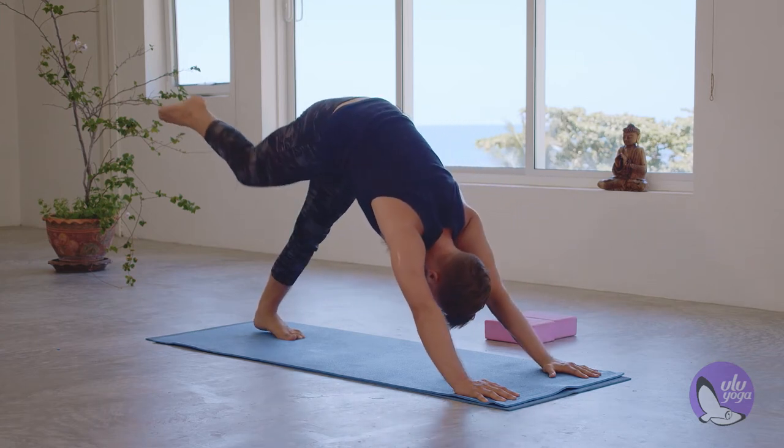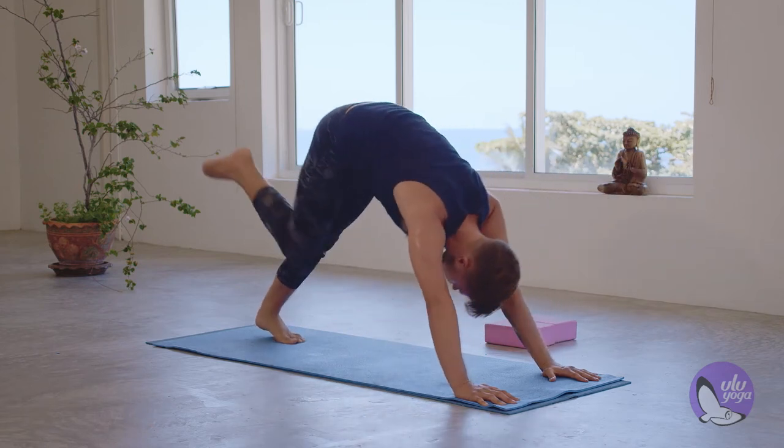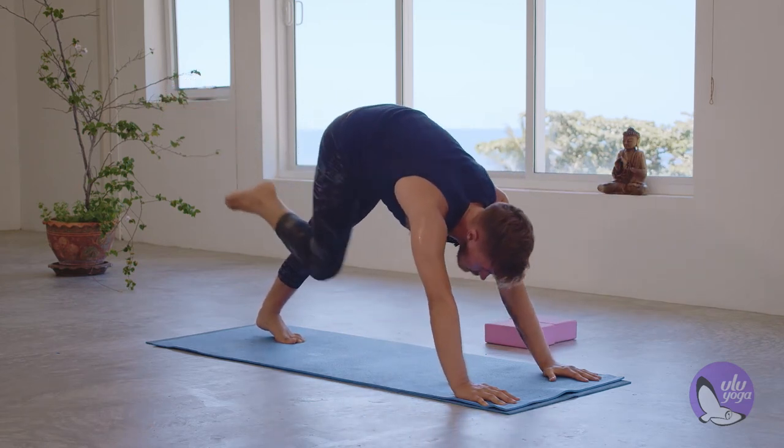Inhale, back. Exhale, right knee to left elbow. Inhale, back. Exhale, right knee to chest.